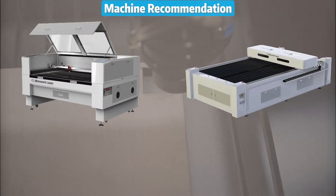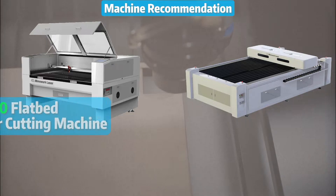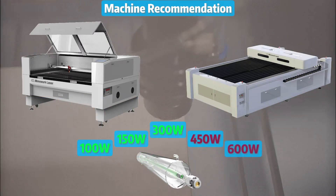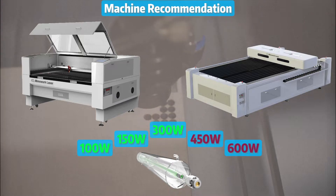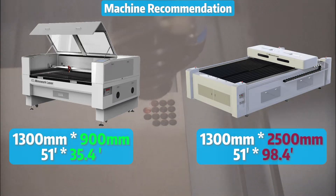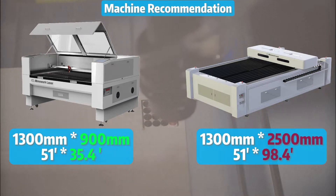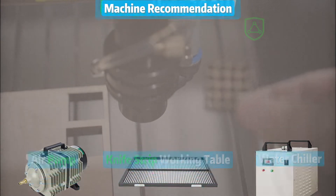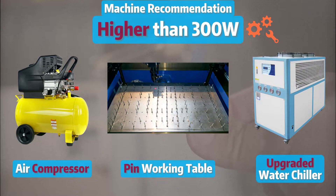In our line of work, we recommend two laser cutting machines for plywood: the standard and the extended. You can choose from a laser tube with an output power ranging from 100W to 600W or more for both of them, depending on your needs. However, the definite difference between the two is the size of their working area. If your laser tube output is below 300W, the standard setup covers everything you need. But if it's higher than that, we will need some modifications to get those top-notch cutting results.